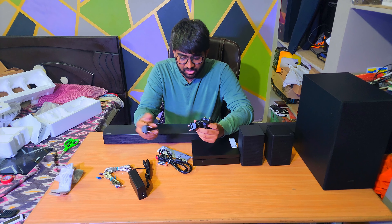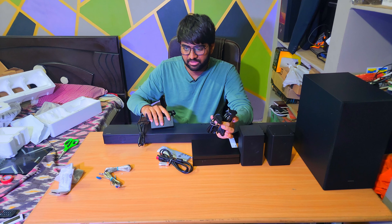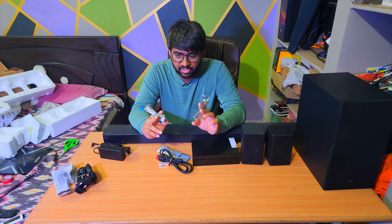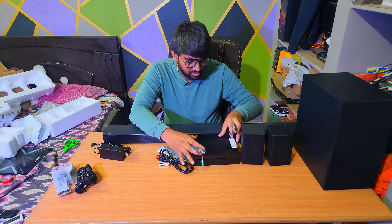These are everything inside the box. We have a user manual with instructions about the remote and how to wall mount. There's also what looks like a warranty card and a Samsung appliances promotion sheet. And we have a couple of L-shaped brackets used to wall mount the soundbar.